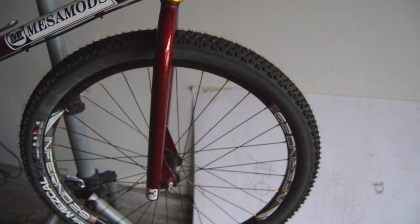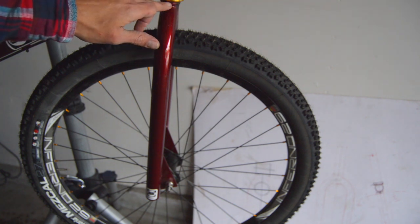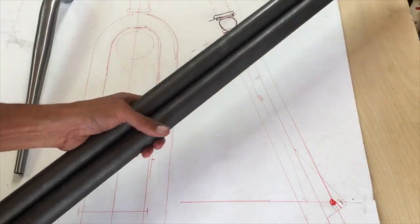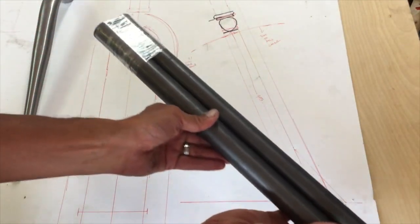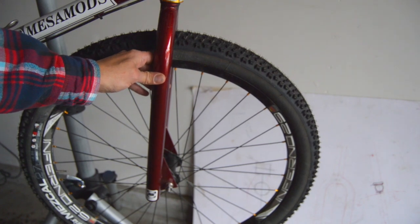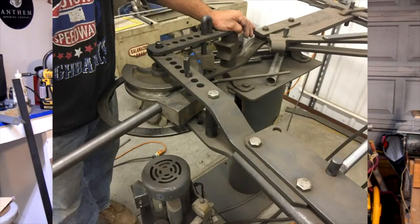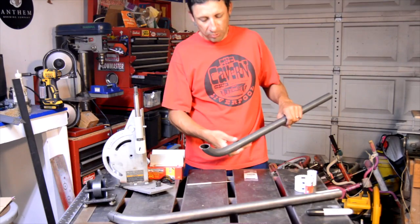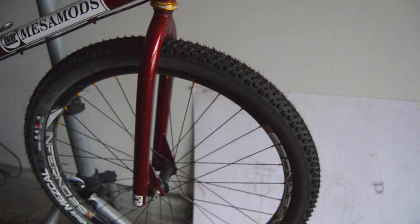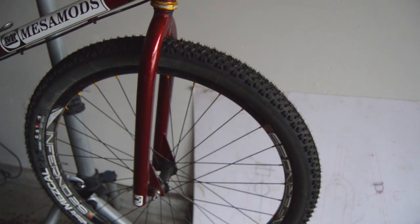The fork is built with a standard inch and an eighth chromoly steer tube that I got from Nova Cycles, and the little crown ring came with that. The actual fork legs were just some straight three foot long sections — inch and a quarter diameter with 0.065 wall thickness, basic chromoly. I had to borrow a buddy's hydraulic tube bender to get the bend in the fork, and along the way I built a few tools to notch the tubes and handle a few other things. All in all, it's a pretty simple fork.